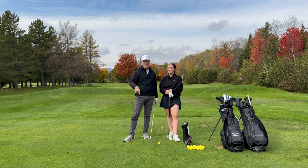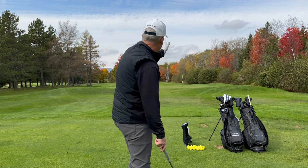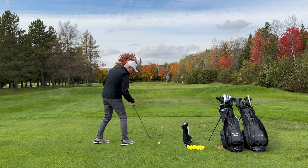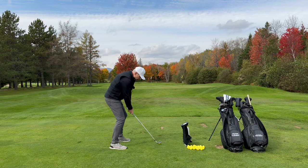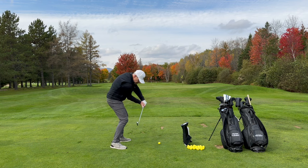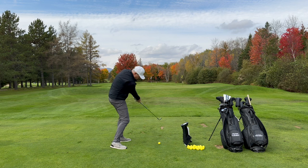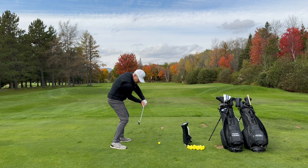We got your back. We're going to hit a little draw. I'm going to start it right at the edge of the red flag and draw it back behind the white flag. I've got my intermediate point right here. So as I'm approaching the ball, I'm getting ready to send. See the waggle? I'm getting ready to collect the ball from here and release it to the right of that intermediate point. There's the waggle.